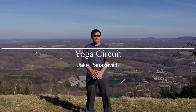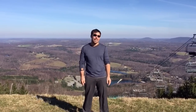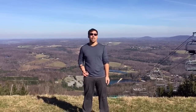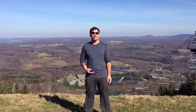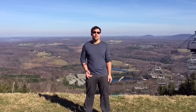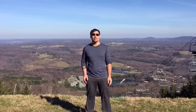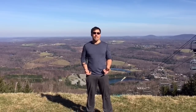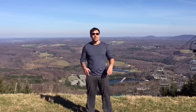Hey, I'm Jake Panacevich, coming to you from Elk Mountain, Pennsylvania in Northeast PA. And this is a yoga circuit, meaning we'll hit one exercise, then another, then another, and you want to take as little break in between as possible. And what this does is really revs up your metabolism, so it's a metabolic workout. That means that you'll be burning fat even well after your exercise. So enjoy.